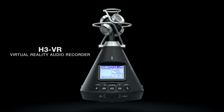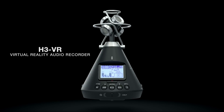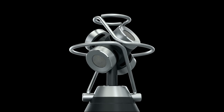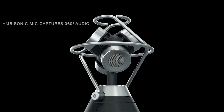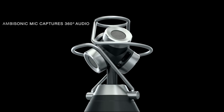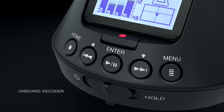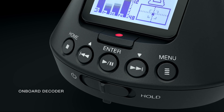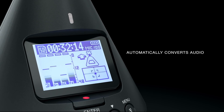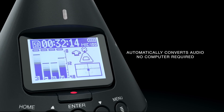Introducing the Zoom H3VR Virtual Reality Audio Recorder — the only recorder that can capture and decode spatial audio all in one device. Its four-capsule ambisonics mic captures four channels of 360-degree audio up to 24-bit 96k. The onboard decoder automatically converts the raw ambisonics A audio to VR-ready ambisonics B audio, so it can easily be paired with your 360 video, and no computer is required.